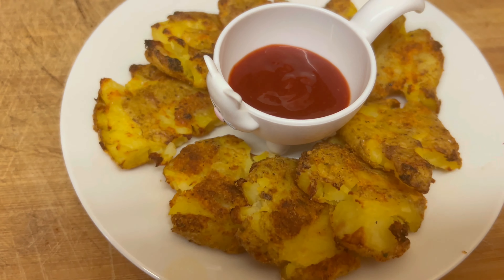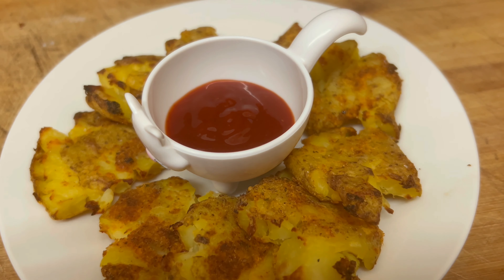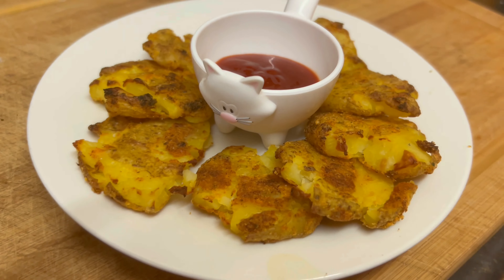Hello friends, welcome back to Rajpari UK channel. I am going to show you a weight loss recipe.